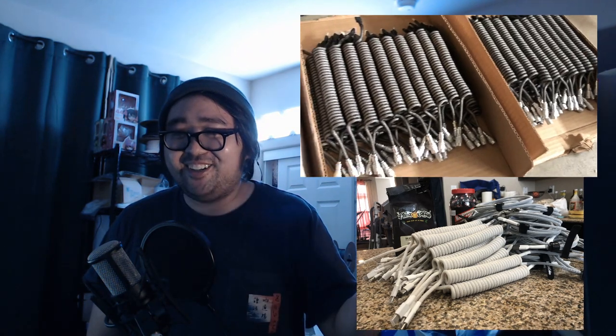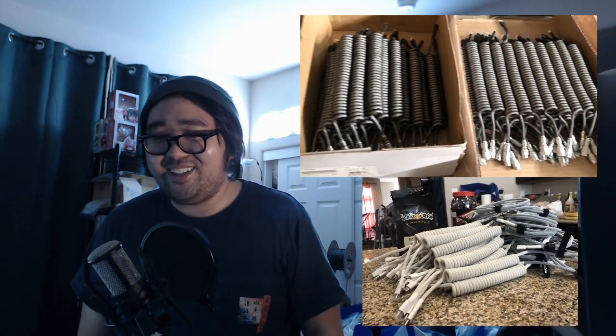I just got finished with quite a few cable group buys — I'll leave some pictures right here. It's been quite a journey making this many cables in the past few weeks, and I learned a lot. But without further ado, let's hop into the video. I hope you really enjoy how I make my braided cables and I hope you'll be inspired to make one yourself.